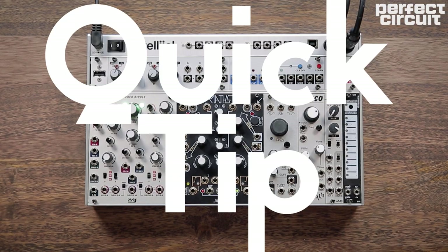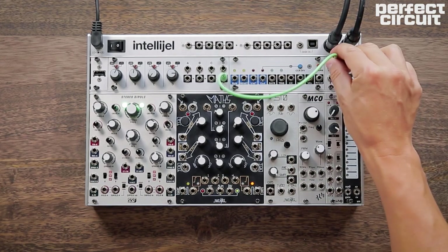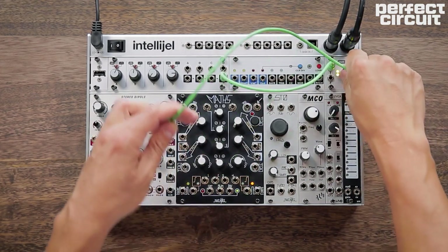On today's quick tips we're going to show how to make a classic analog cowbell. We have two square wave oscillators running into a mixer, each tuned differently.